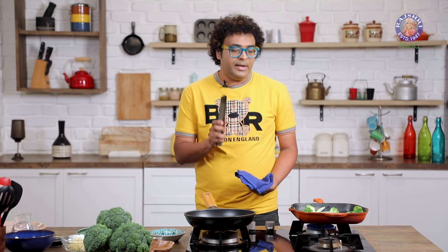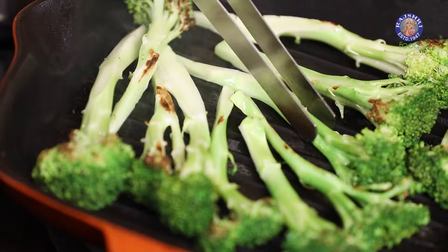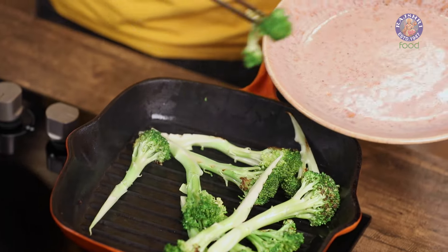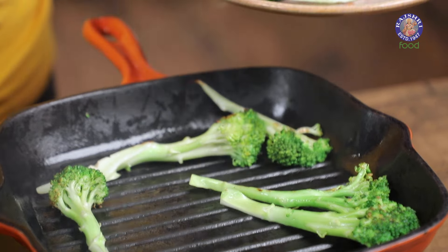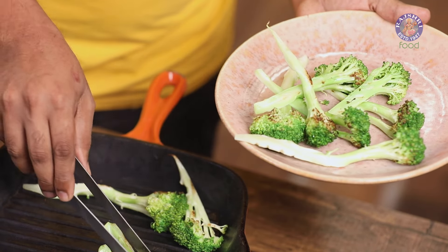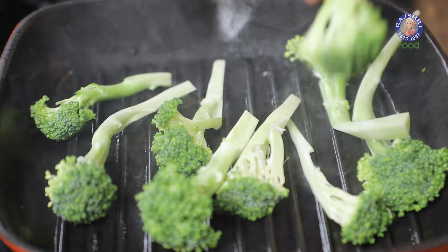I personally prefer the grill method because the broccoli retains the bite and still retains the colour. My personal favourite method, but otherwise you can choose your own. Once grilled to your choice, transfer to a platter — this is eventually also the platter in which we are going to serve it, so that the prep is just kind of lesser.